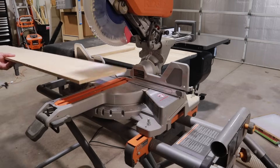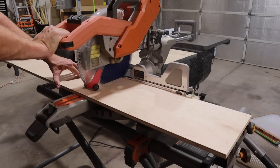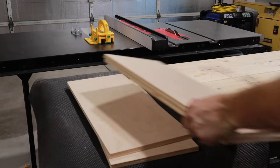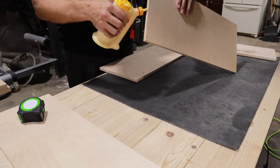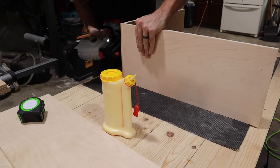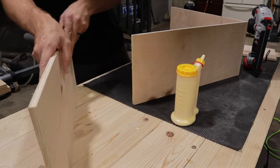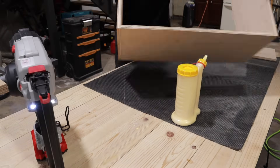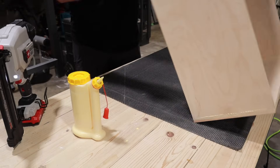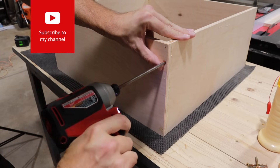I promise at some point this will start to make sense. This box is going to experience a lot of vibration over its lifetime. It's also going to be hanging above my head, so I want to make sure that it's not going to come apart. In order to do that I'm going to apply a lot of glue, hold it together temporarily with some brads, and finish it off with some screws. Here are those screws I was talking about.